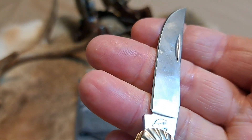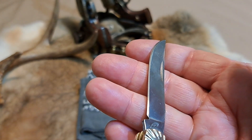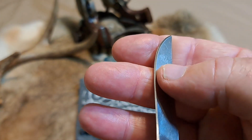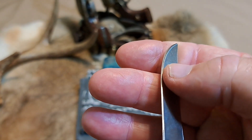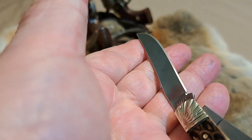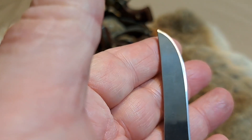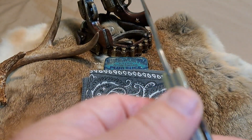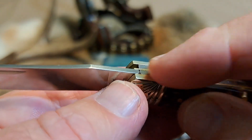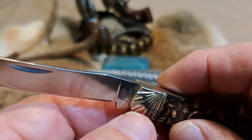Check out the edge — there you go — you can see the edge right there. Fairly good. It kind of sways out here a little, just a little bit. Look at the other side — looks pretty good. Not completely perfect, but pretty good. The snap-in is very nice — a perfectly smooth transition there from the blade to the back spring.